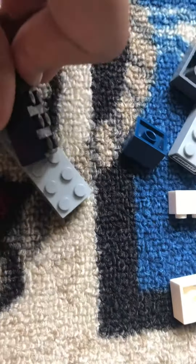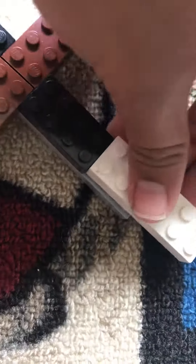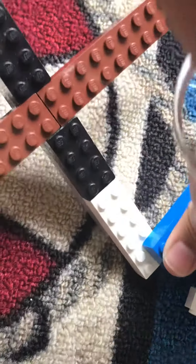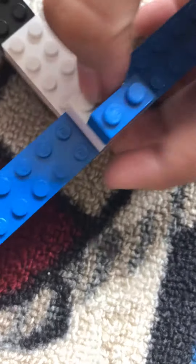Take a black brick, then take a white brick — a little longer than the other ones. Take a blue one and stick it right over there. I know I'm going kind of fast, but all you need to do is pause the video if you want extra time. Then move your build to the side, take this, and stick a blue piece on top.